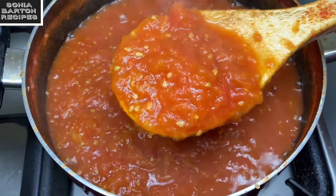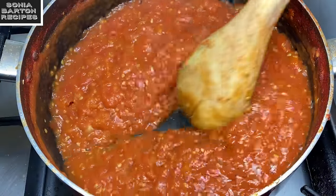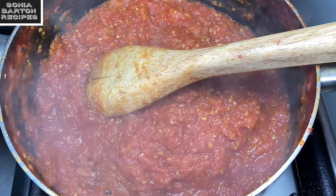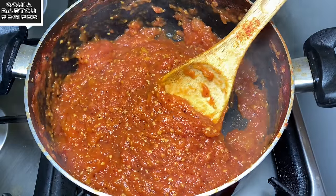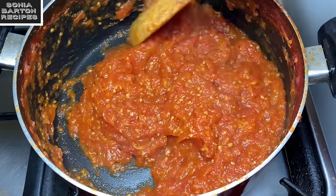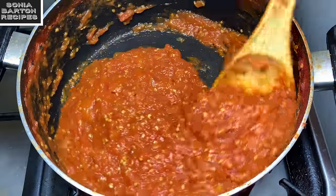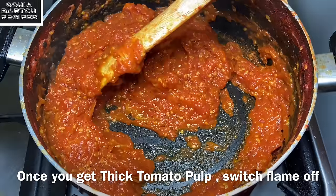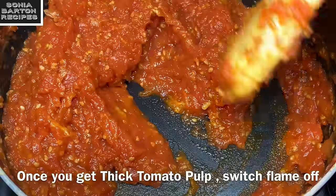Just keep cooking it on medium flame. If you do not keep cooking it, you will not get the pulp and the water will remain. We need the pulp, so keep cooking until the water content is completely nil. You can see that the water will evaporate fully. Once there is a good thick amount of tomato pulp remaining and no water, turn off the gas flame and leave the sides — you can see it has thickened nicely.